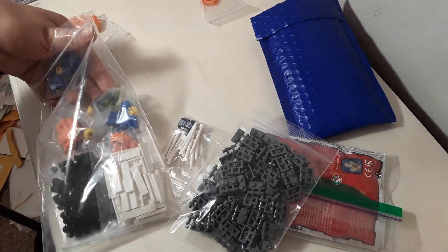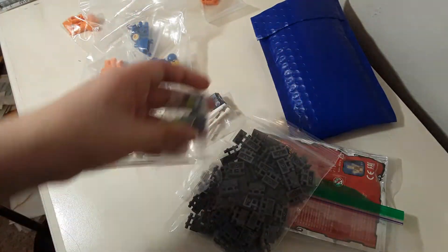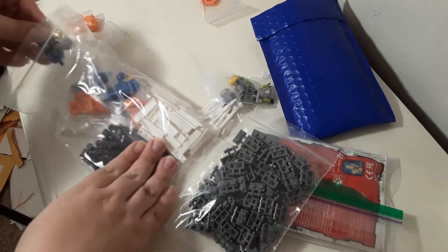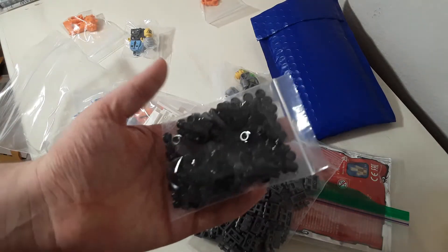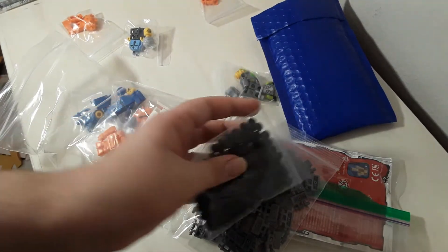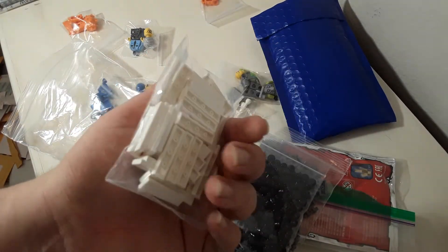I got a couple Bennys, an Atlantis figure — Dr. Fisher, I believe was his name — as well as Paw Cop from the Lego movie. A bunch of studs, again for both mock purposes and for ARC backpacks. And some just basic 1x4 white tiles.